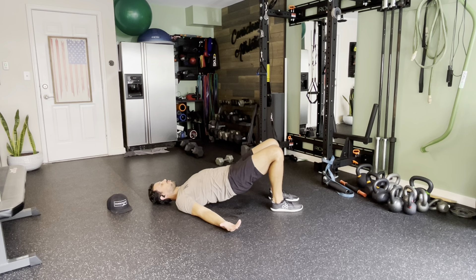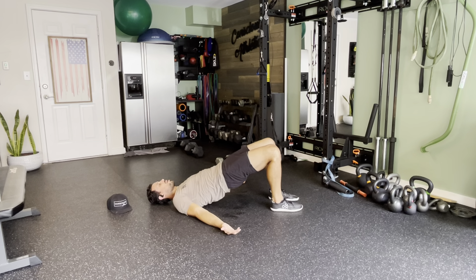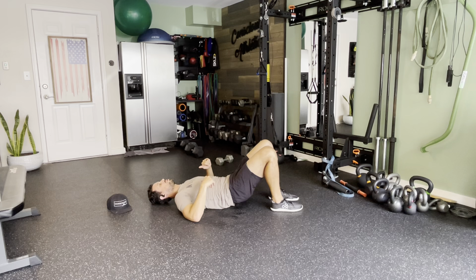Drive those feet into the floor, lifting those glutes on up, squeezing your glutes at the top of the motion, taking any pressure out of the back, and then slowly articulate one vertebra at a time as you're moving down in the eccentric position.